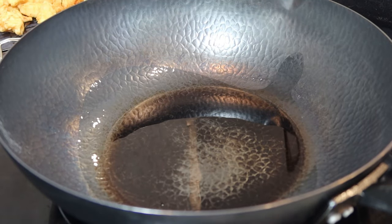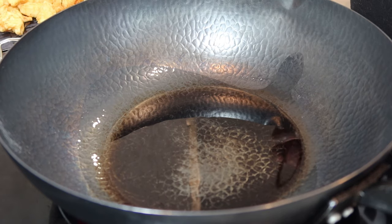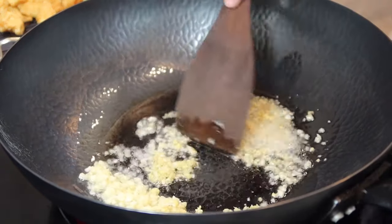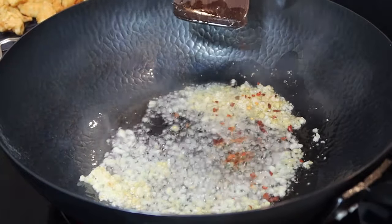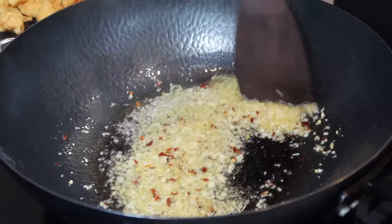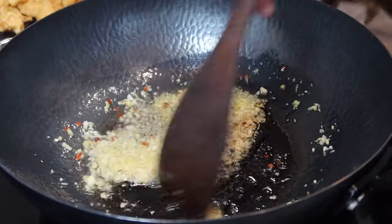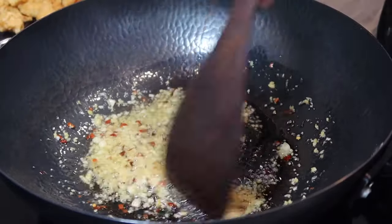I have my wok heating up on medium temperature with about three tablespoons of oil. Add one tablespoon of fresh garlic and one tablespoon of fresh ginger, plus some pepper flakes — you can add as much as you want depending on how spicy you want it. Cook this up until you can start smelling the garlic, ginger, and everything cooking.